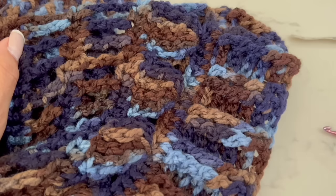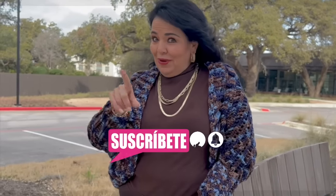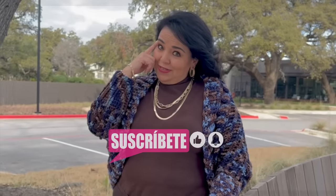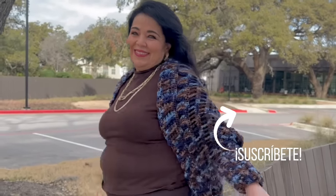Now let's see how it looks. Thank you so much for watching this video until the end. I hope that you liked it and enjoyed making this cardigan with me. As you could see, it was so easy. Thank you so much, stay tuned, and don't forget to subscribe. Take care, bye-bye, see you.